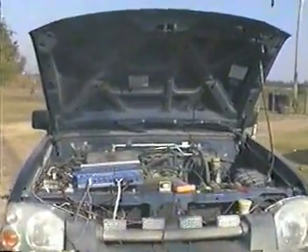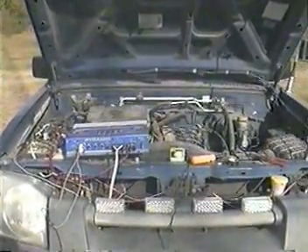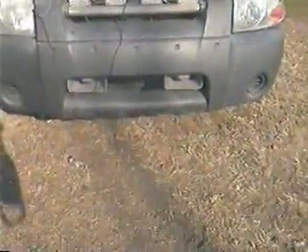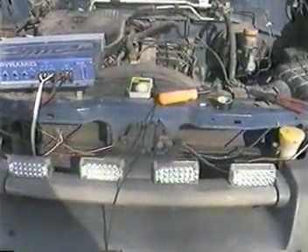Hello. I am about to demonstrate my very inexpensive electronic Q-Siren. The main components are the 200 watt speakers, a 250 watt mono bridge stereo amplifier, and an MP3 player.